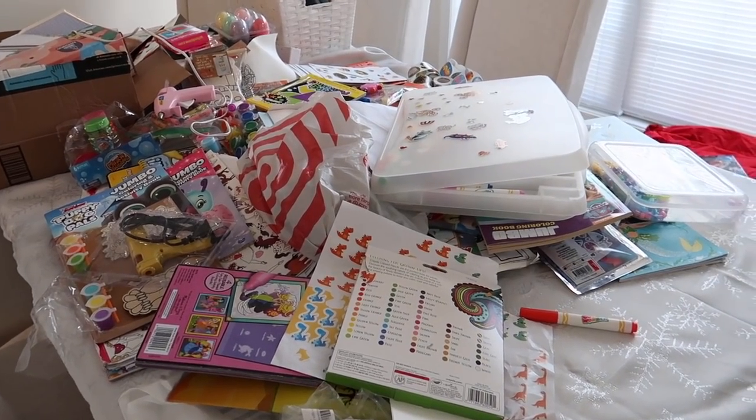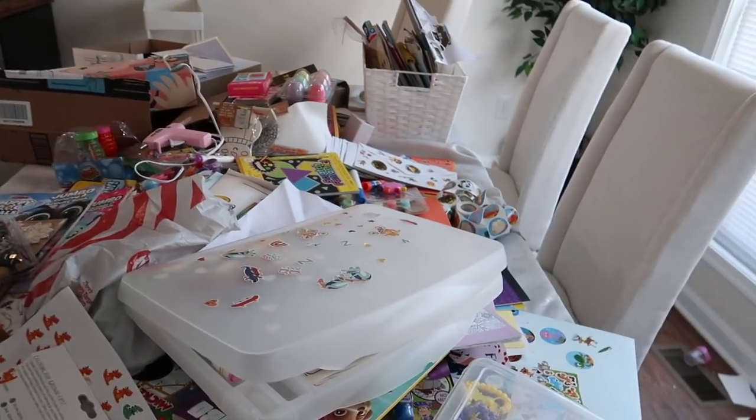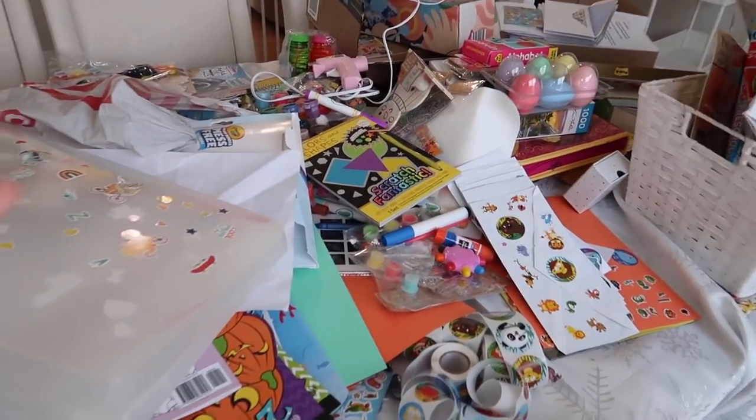Okay, so here it is — it looks like a bomb exploded on the dining room table. I'm actually very upset looking at this, but that's why we're doing this, right? It's the new year, getting our life together. There's obviously a lot of stuff here and we're gonna get rid of a lot of it. Riley's always at home with me — I'm a stay-at-home mom. I've got Riley who's three and Jackson who's one, so over the past couple years I've been buying a bunch of coloring books and random things to keep her entertained.